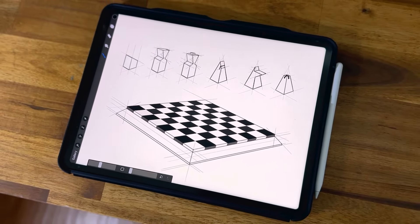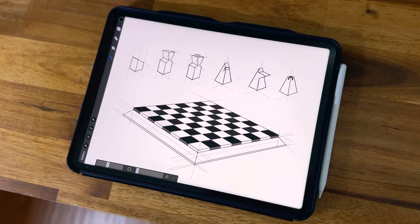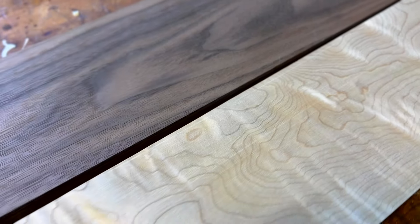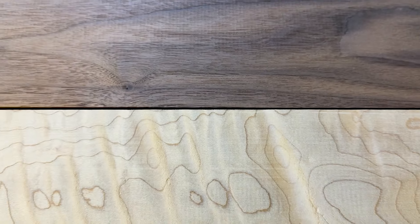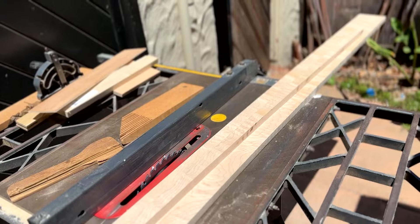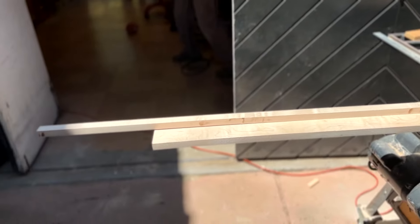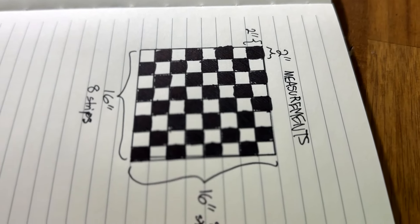I started out with a sketch of the design. I wanted to create a contemporary looking chess set where the pieces were easily recognizable but also possible to make with the tools I had access to. From the start I knew I wanted to use walnut and maple, as I think they have a beautiful contrast to each other. I was lucky enough to snag a piece of curly maple that I found at Home Depot, and I think these curls are really going to pop when I put a finish on.